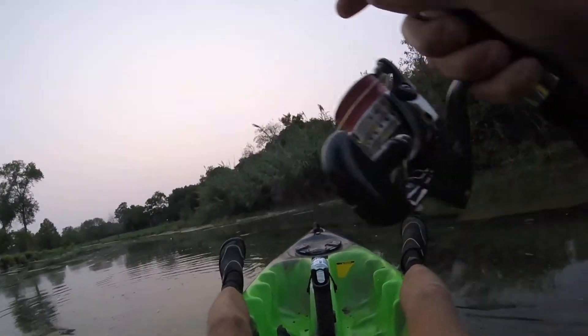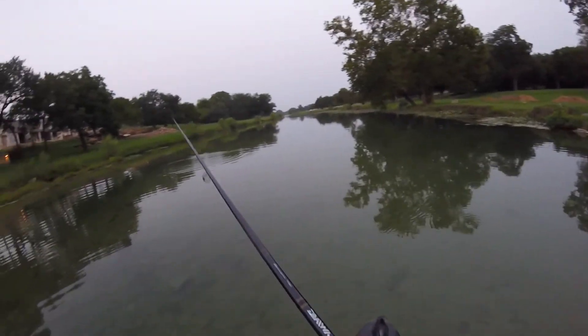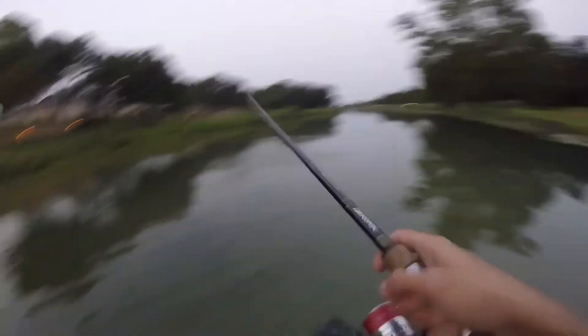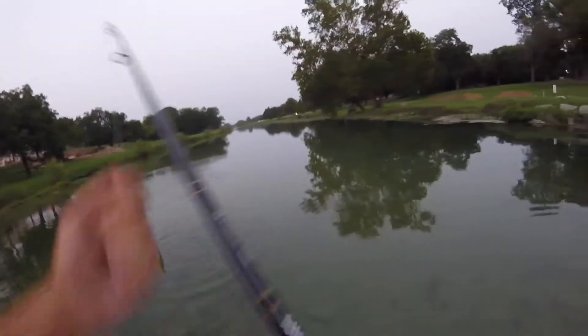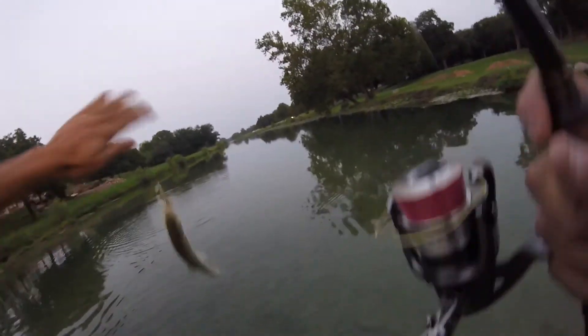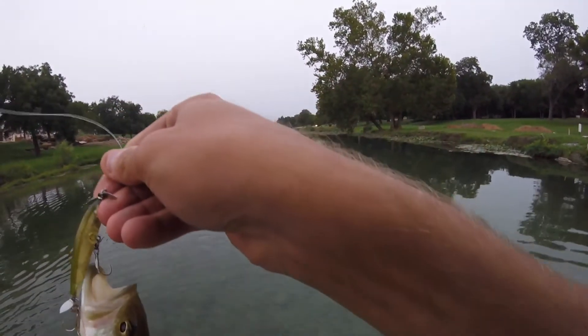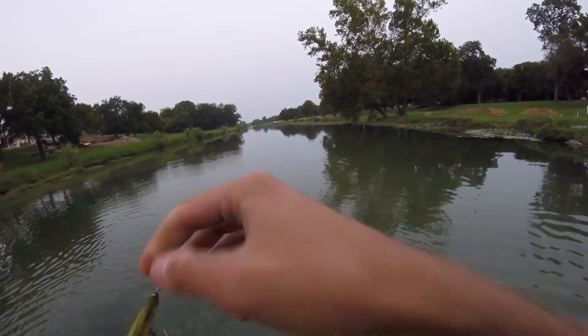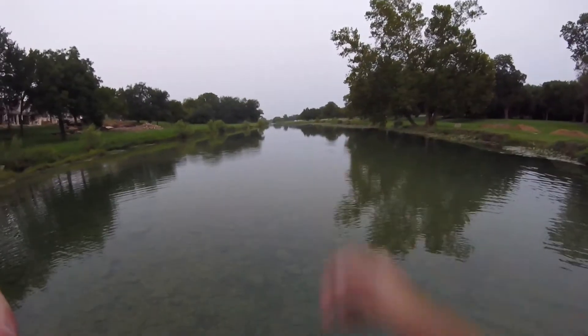Oh dang it, almost had him. There we go — that's not the one I was trying to get, I just saw him jump and figured I'd cast at him. Little sucker. Do not squirm, I don't want to get hooked. There we go folks.